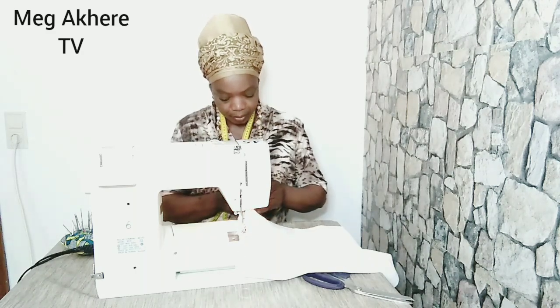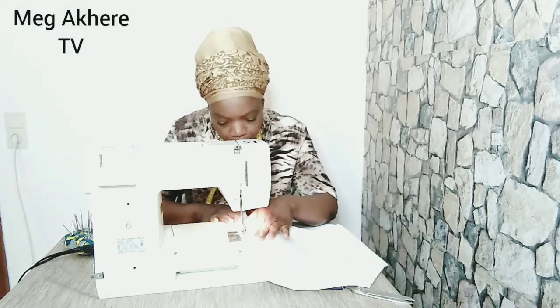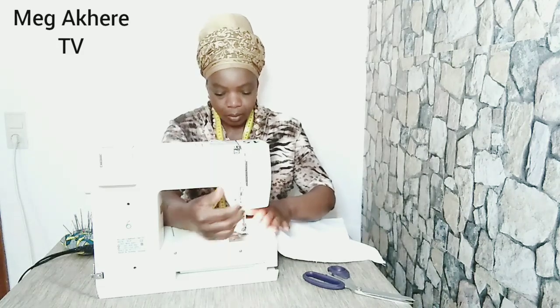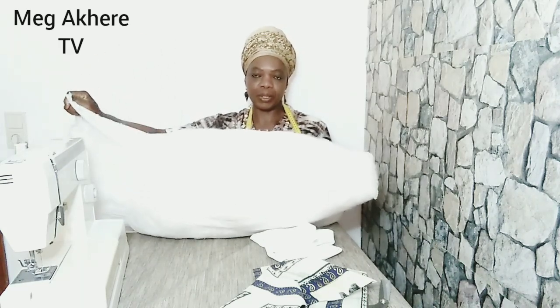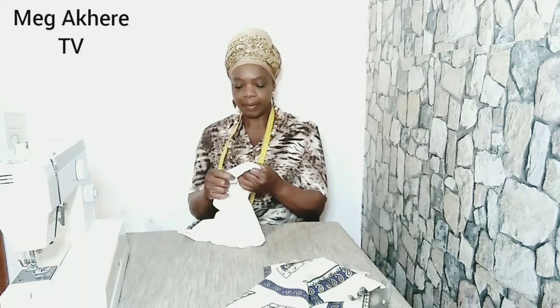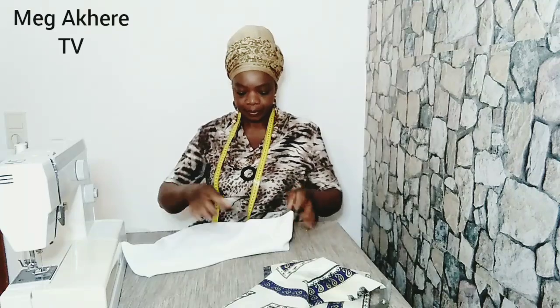Let's go. This is what I'm going to be using — it was full, it was a big one. I've sewed some pillows out of it. The next thing I'm going to be doing now is to turn it over. This is the space — I've turned it over.